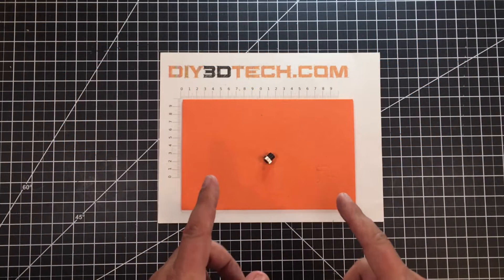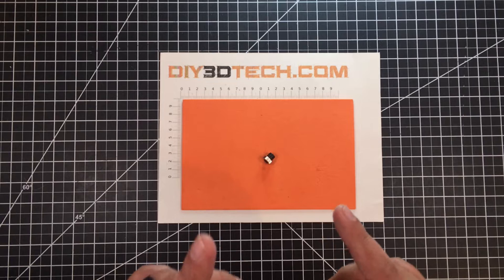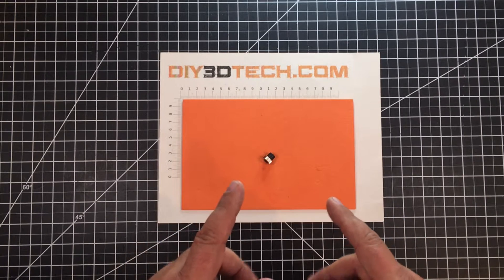This is a single element G8 lens, so I'm going to go ahead and install this on my Ortho 15 watt input, about 4 watt output laser. And we're going to see how this guy does.